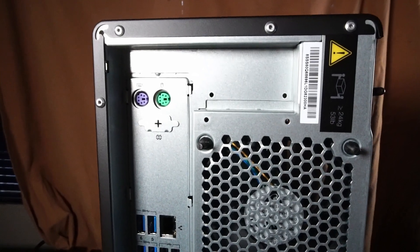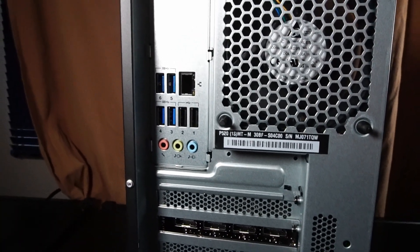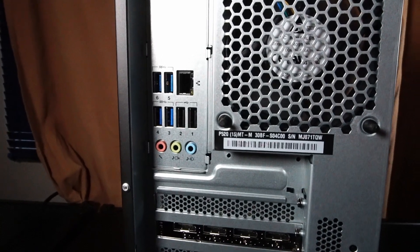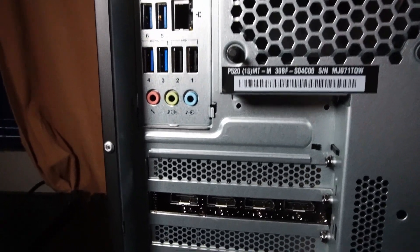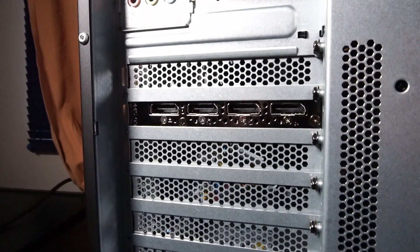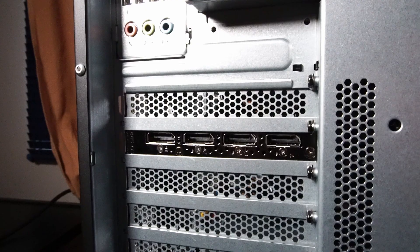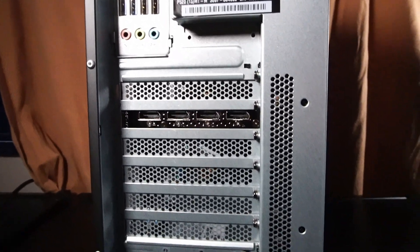We have a CD/DVD RW optical drive if you still need that. On the rear IO there are PS/2 mouse and keyboard ports, an RJ45 Ethernet port, four USB 3.2 ports, two USB 2.0 ports, microphone and headphone audio jacks, and four DisplayPort 1.4a outputs on the Quadro P4000. If you want HDMI output, you'll need an adapter.